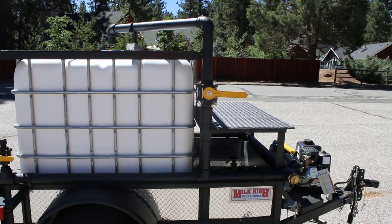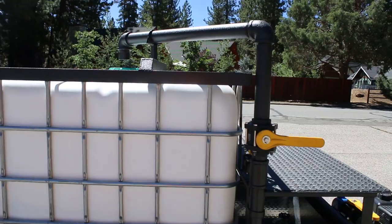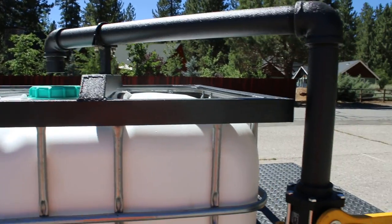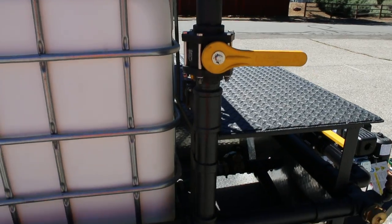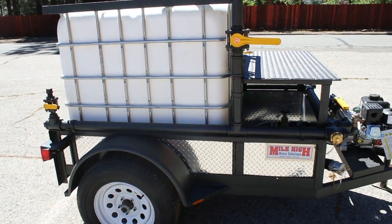Another added option on this trailer is our two inch all steel construction galvanized hydrant filler. It also works in conjunction with the self drafting system for easy filling. All steel construction is very important on that.